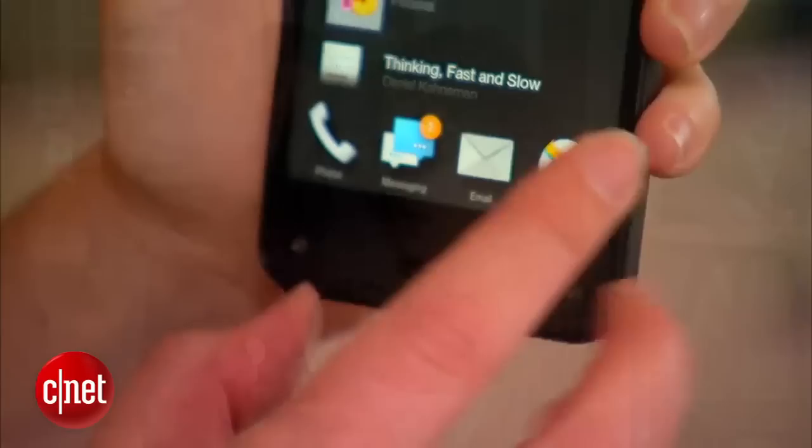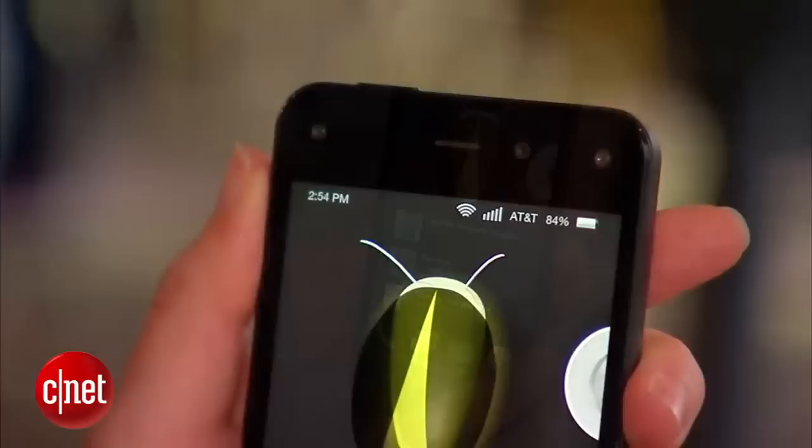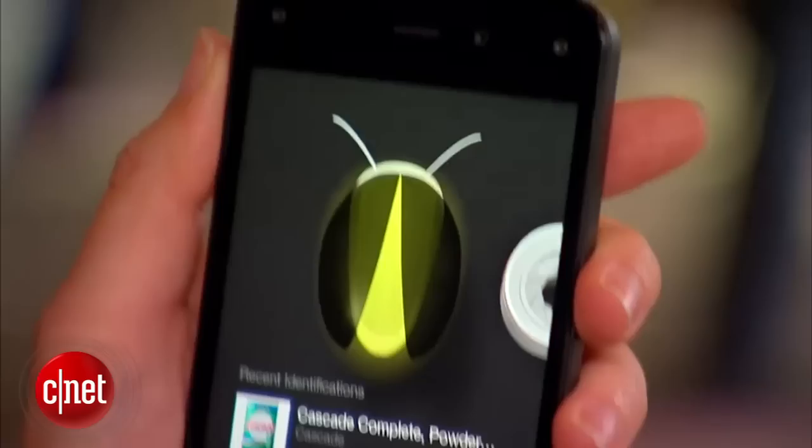You'll notice that there are five cameras on the very front of the phone and one home button. The cameras are here for motion detection — it actually tracks the distance between your head and the device and also figures out where you're looking, and so that creates a 3D effect.